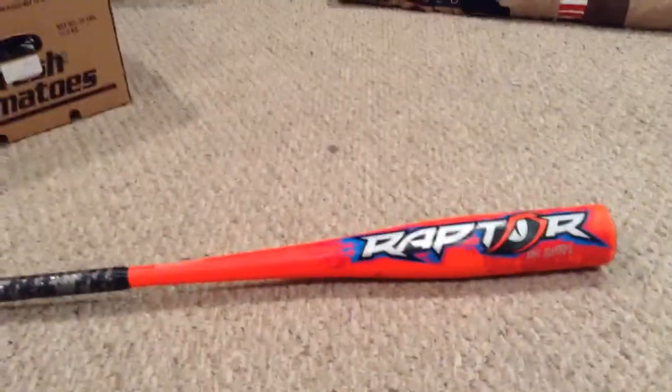It's a good bat. It is easy to break in. For the age when buying this bat, I'd say from 11 years old to 12 years old. It matters how long your arm is.